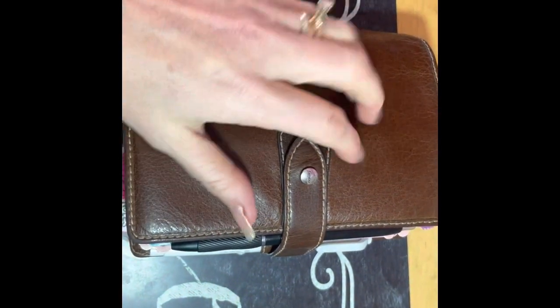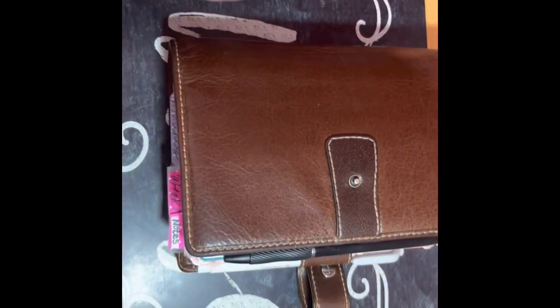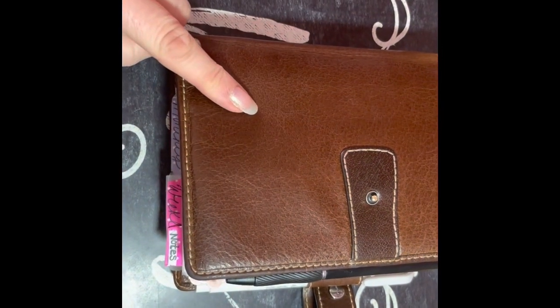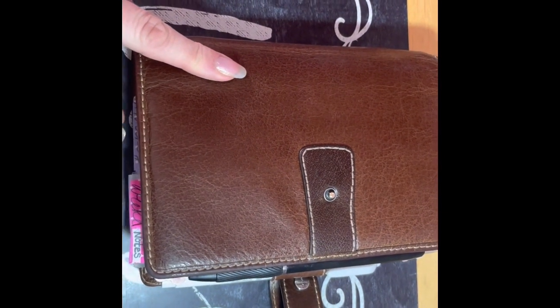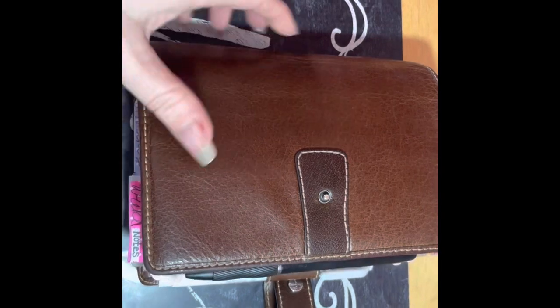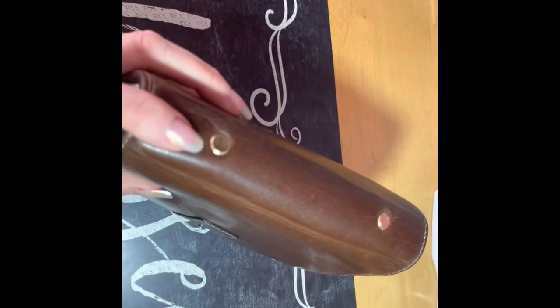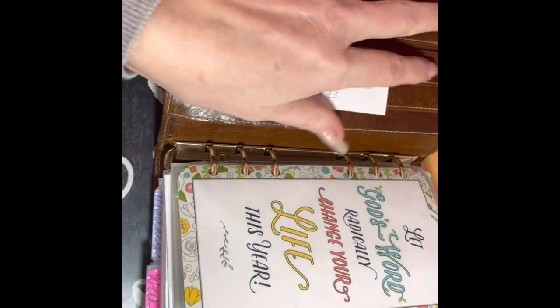I'm still in this and I love it. I love it even more that the rings are bigger. I changed out the rings from the regular Filofax one to the Moterm 30 millimeter and I love it. These are still working out perfect and everything is really, really good.